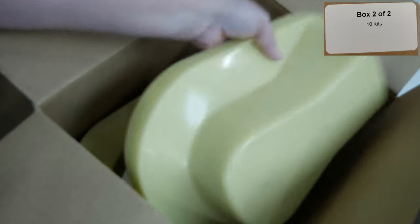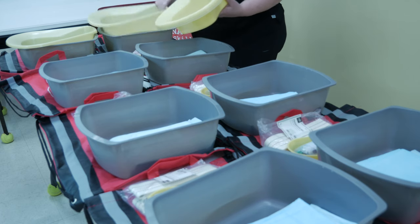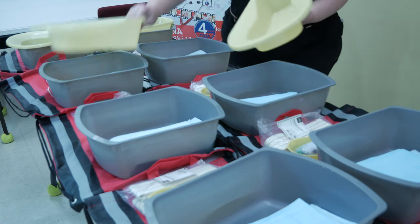Remove the five inverted bedpans from the box, leaving the soap, lotion, and remaining bedpans in the box for now. Place one bedpan inside each wash basin for the first five kits.